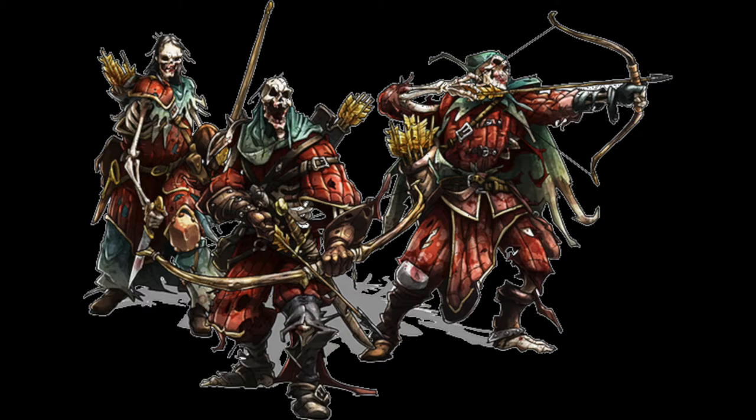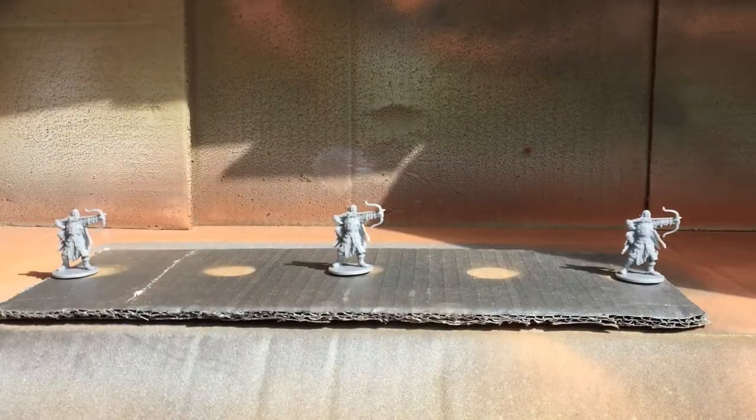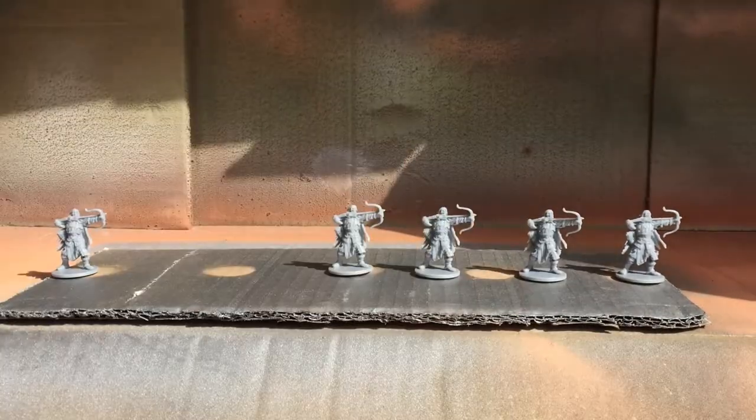Hey everyone, welcome to Watch It Paint It. Today I'm going to be going back to my roots and painting some models from the very first game I ever painted. This is Zombicide Black Plague's Dead Eye Walkers, also usable in Massive Darkness if you're lucky enough to have got that yet. These models were requested by a subscriber - thanks for the request. If anybody else would like anything, leave a comment below.